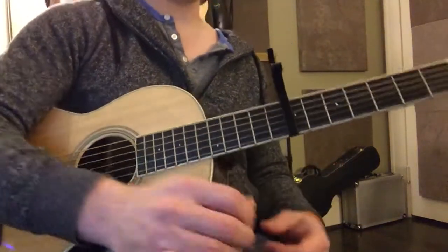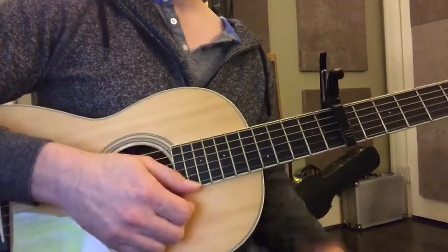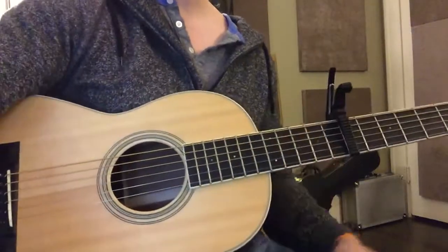If I could play it with my fingers it'd be a lot faster, because you've got multiple fingers. Yeah, I know — and only one pick, just one pick.